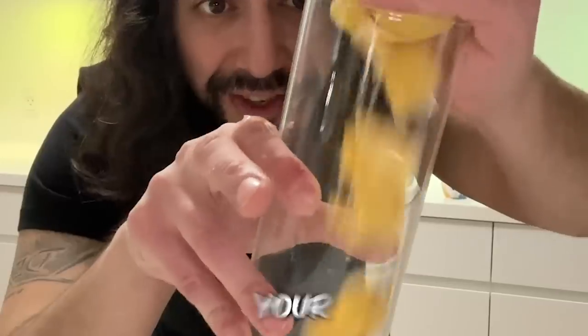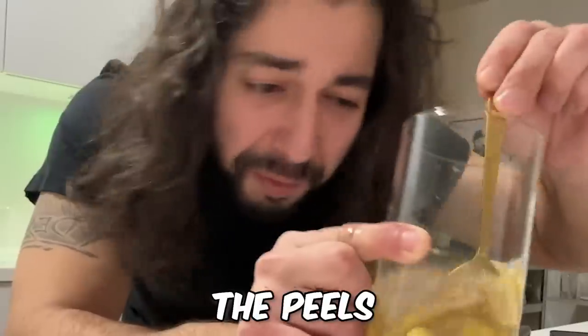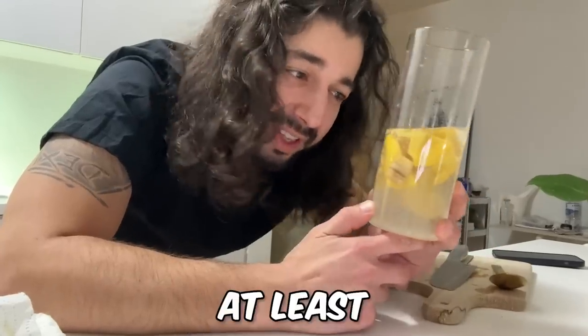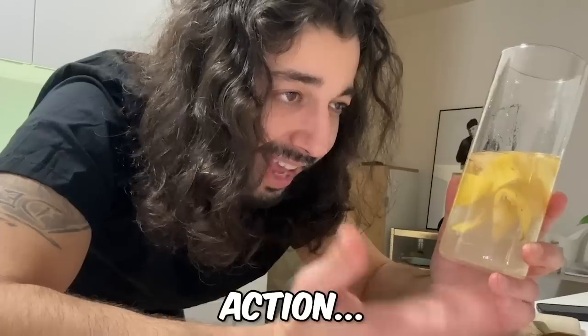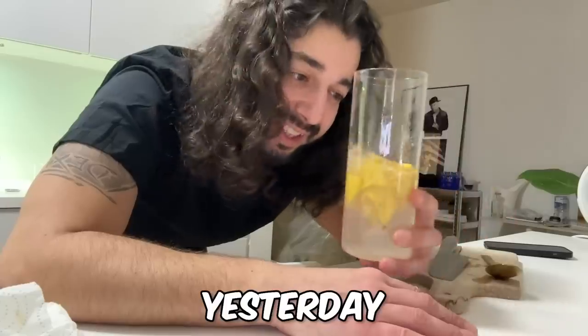Put the banana peels into your container. Done. Leave the peels soaking in the water for — I say in my short video — at least an hour, but the longer the better. I leave them overnight, so at least like 12 hours, 24 hours even better. Luckily I already have some banana water in action from yesterday.